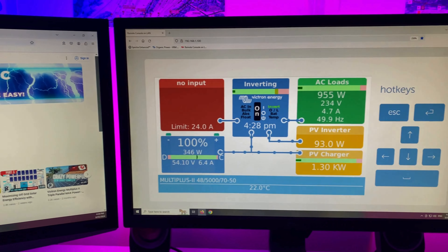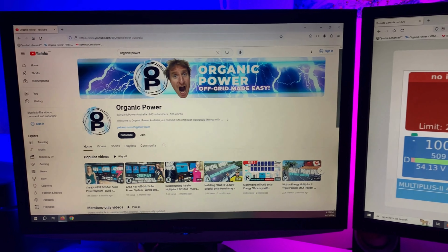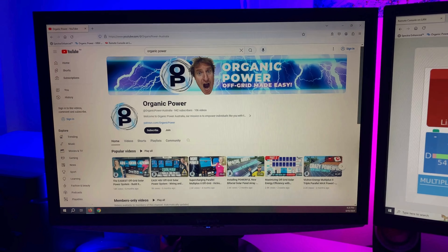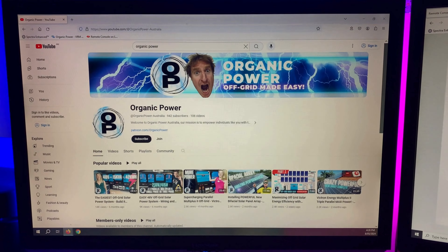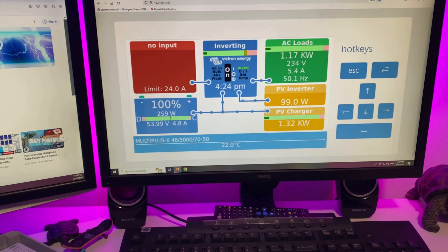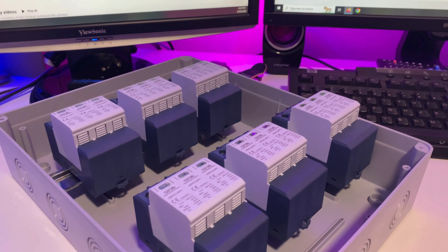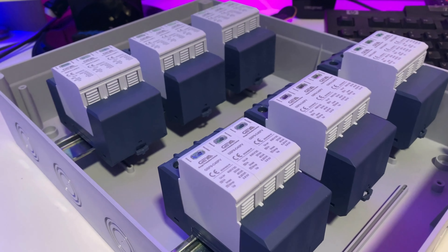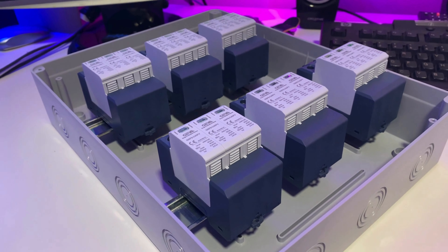While you're here, make sure you check out the rest of the channel, Organic Power Australia. Give us a like — this helps spread the information to a wider audience. Thanks to all the new subscribers coming on board. Once we hit a thousand, I'll start releasing some of the members-only videos. That's what we've got in store for the next couple of days at Organic Power. I'll have that new episode edited and uploaded very soon — you can check out the installation. Thanks for watching this quick update, cheers, have a good day.